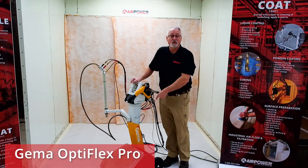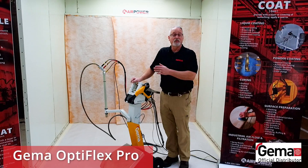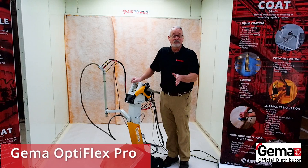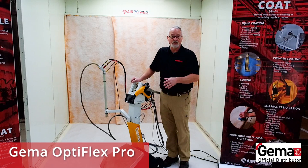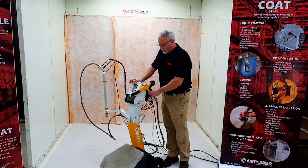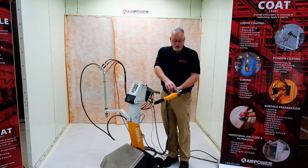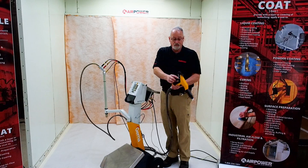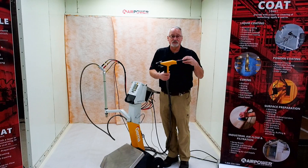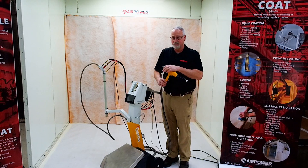This new unit is the OptiFlex Pro. There are subtle and yet big differences between it and the previous model, the OptiFlex 2. We're going to highlight those for you today, and then we'll come back and dig into the controller a little bit. One gun takes the same nozzle but it's just a tad different. We have availability of a nice easy Super Corona ring to attach here that makes higher film builds possible without back ionization. The other unit had that but not as easily attachable.